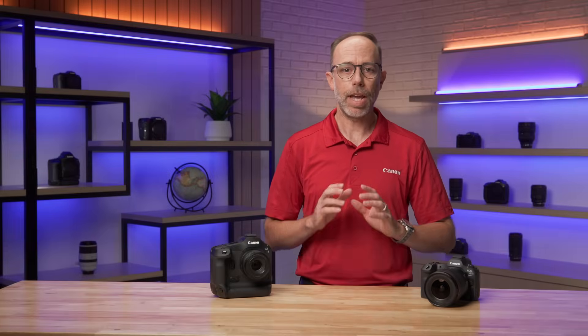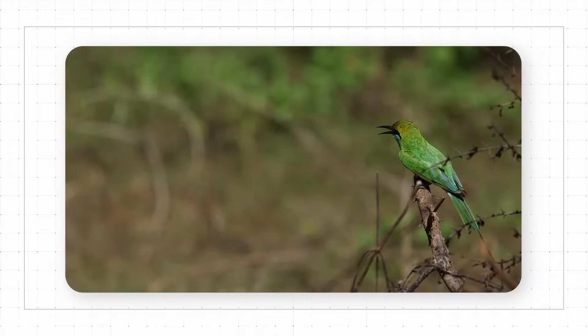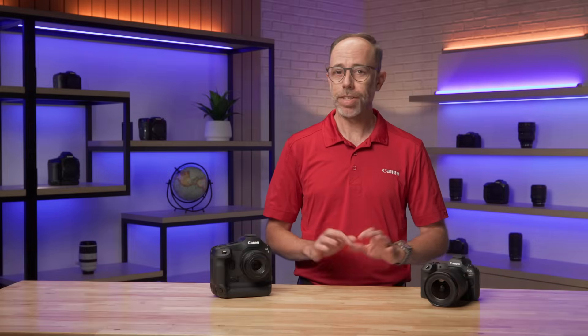Many still image photographers have been in the challenging situation of trying to capture some sort of extreme split-second action — anything from the instant a bird flies out of a nest to a lightning strike. Trying to press the shutter button at that critical instant sometimes just doesn't work, firing a shutter a fraction too late.